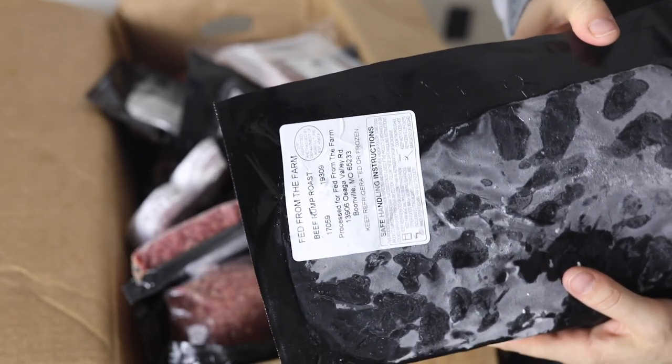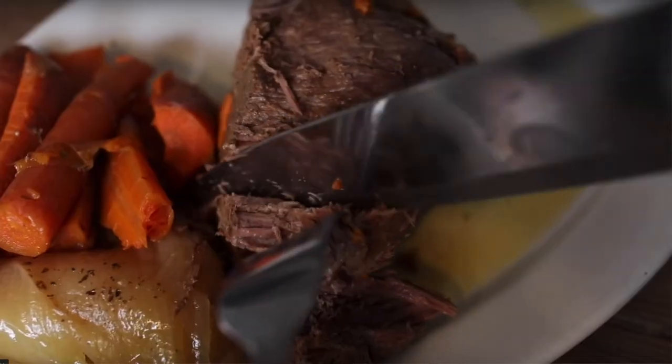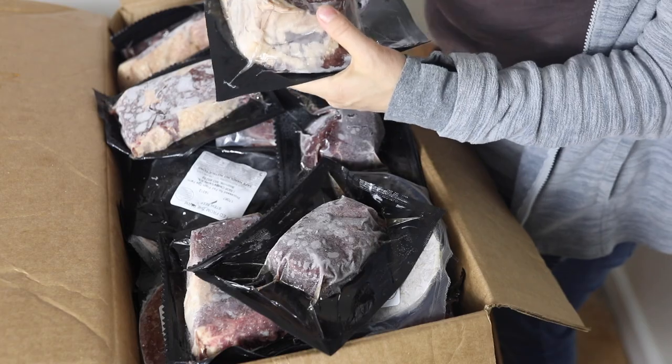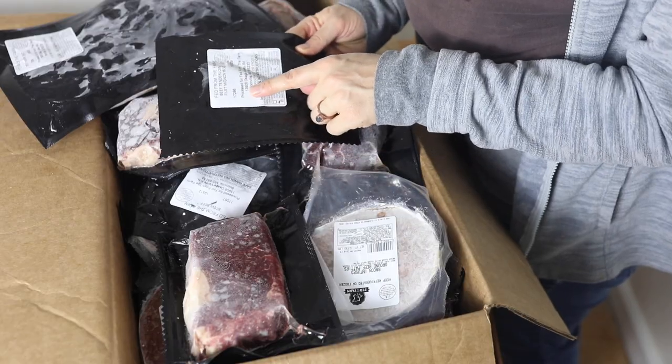In my one-eighth beef box, first I have a beef rump roast. I really love to make this in my Instant Pot — I thaw it out, brown it on both sides on the sauté function, then add carrots, onions, a little bit of broth, salt and pepper, and cook it. It is so tender and delicious. Sometimes I'll serve it with garlic mashed potatoes on the side — it's even more delicious that way.